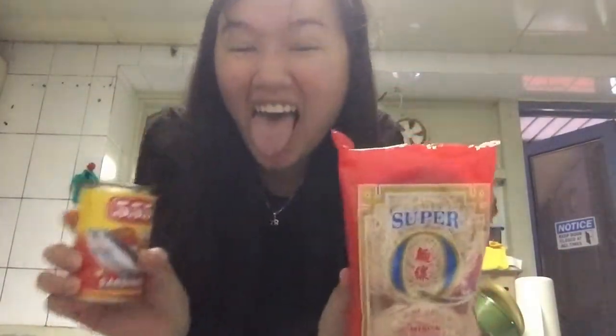For today's vlog, I'm gonna cook miswa with sardines. First time in my life — as in honestly, first time in my life cooking like this kind of thing. For this one only, miswa and sardines. I ate it before, but cooking by myself with this kind of food — first time. I will try. Hope it tastes good. Let's do it.